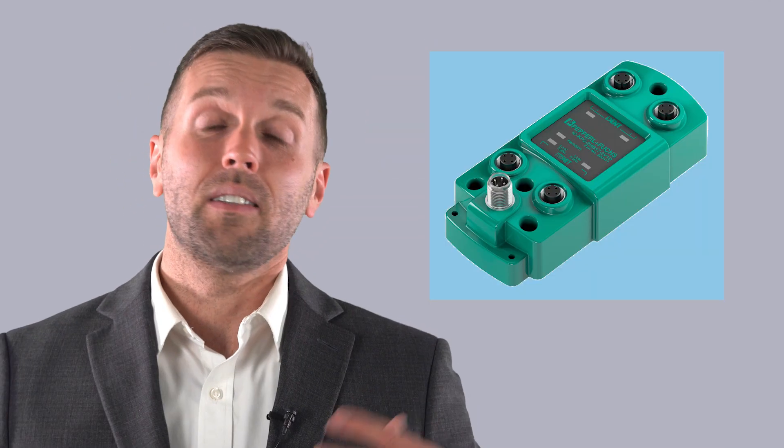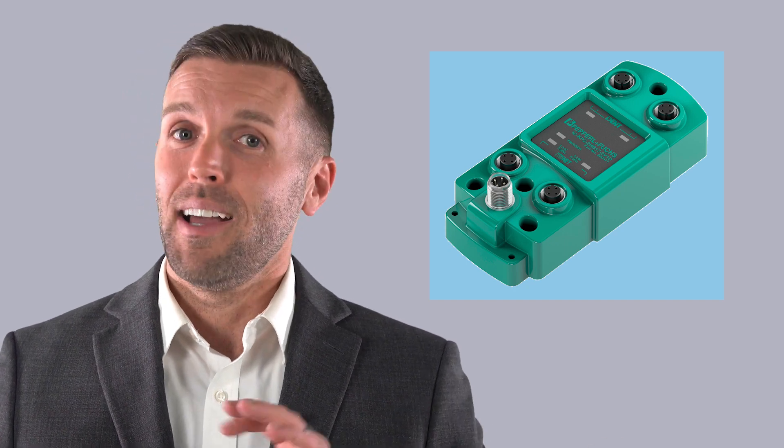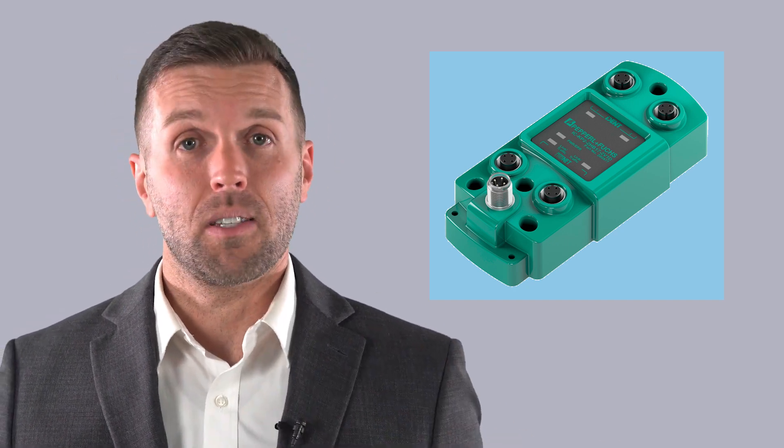The IO-Link RFID devices from Pepperl+Fuchs are a great place to start when thinking about RFID. You can find them on our website — typically they're going to be the black heads. More advanced systems, heads, and protocols are also available, typically found under the IDENT control systems at Pepperl+Fuchs — a time-tested and very popular system. Also available is the standalone option for ultra high frequency, like our B40 head, which gives you Ethernet IP and PROFINET right out of the box.